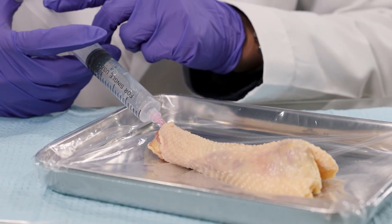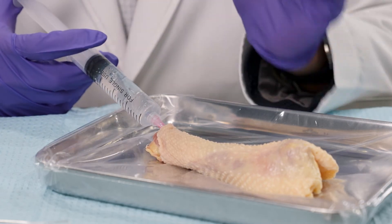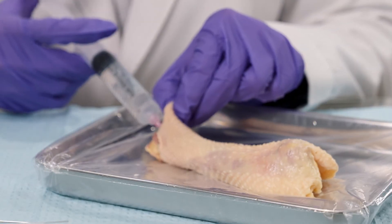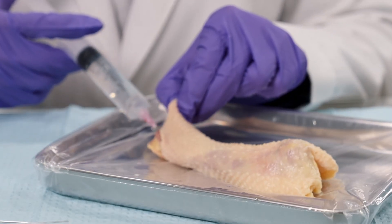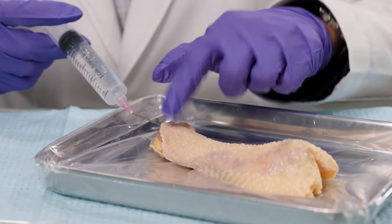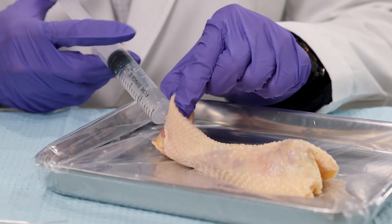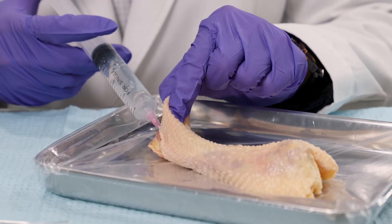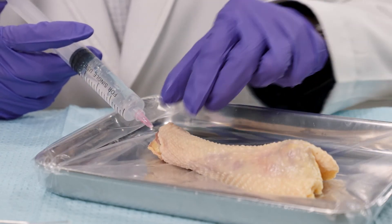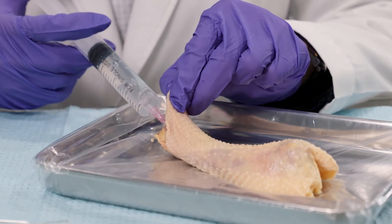Control over the syringe and plunger pressure is of utmost importance — your practitioner should be very skilled in modulating that pressure to deliver the precise amount of product. The motion continues back and forth, using more than one entry point. We're strictly underneath the skin — you can't inject filler into the body of the organ because you would occlude the blood vessels and block circulation, so the subcutaneous plane is where we work.